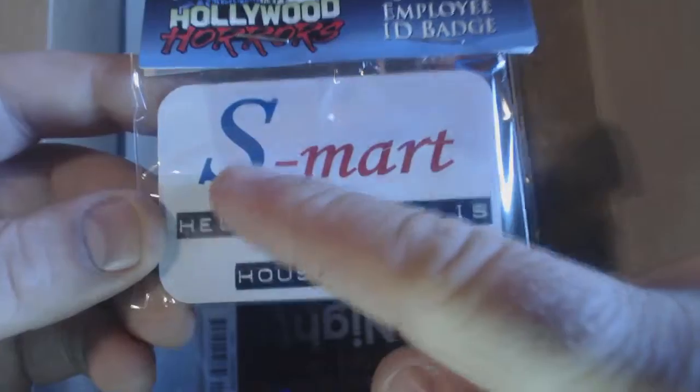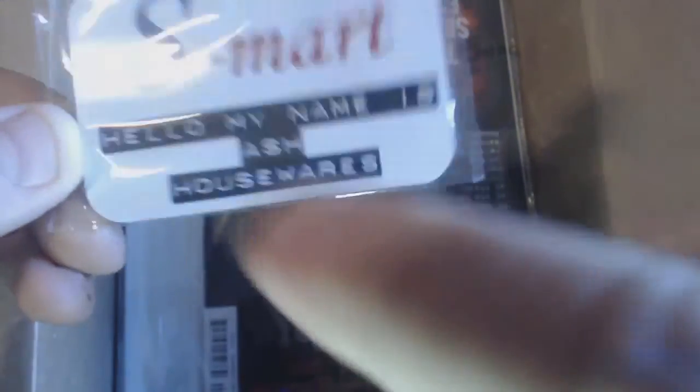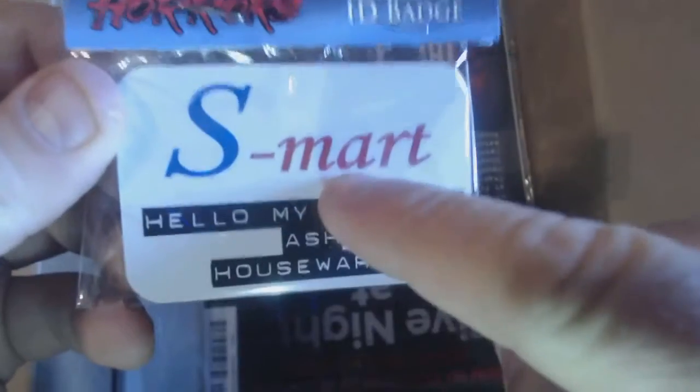Next, we have — S-Mart. ShopSmart. S-Mart. My name is Ash. Housewares. I could have used this last night. They were all dressed up at work, and not having a costume, I could have just busted out and said, 'Boom, I'm Ash. Leave me alone.'